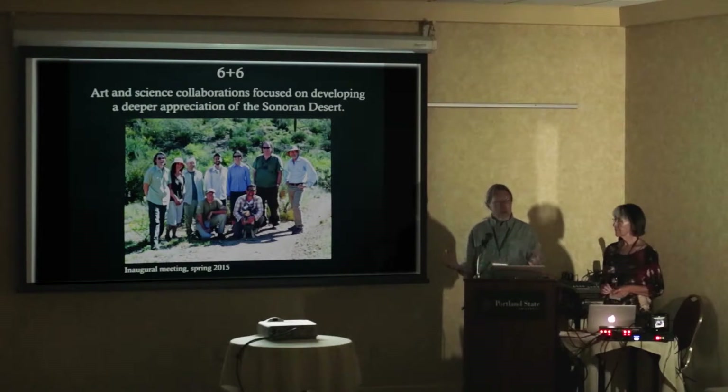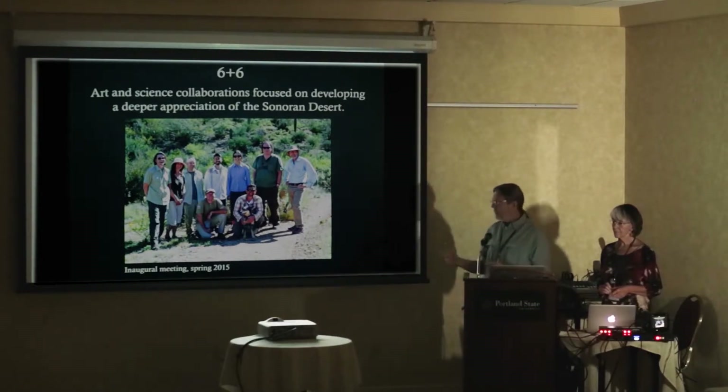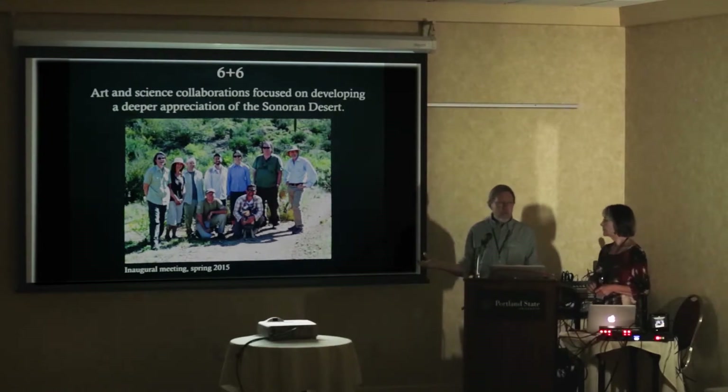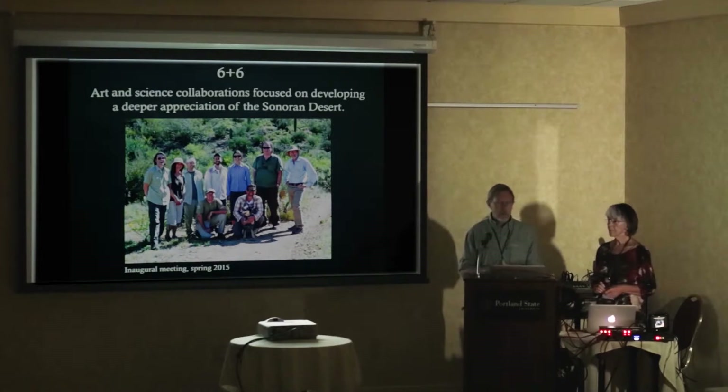As part of that, they came up with the idea of getting six scientists and six artists, pairing them together to do collaborative art-science projects relative to the Sonoran Desert. This started with our initial meeting in the spring of 2015. We didn't have a full cohort at the time, and unfortunately since then some people have had to step down.